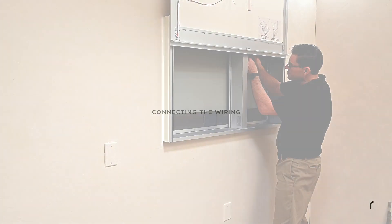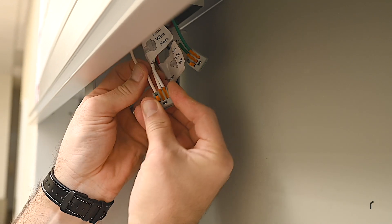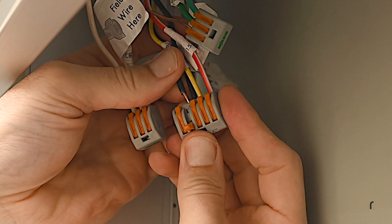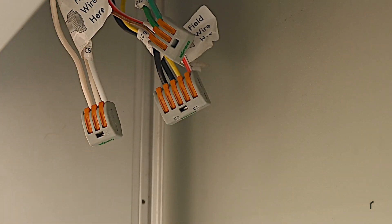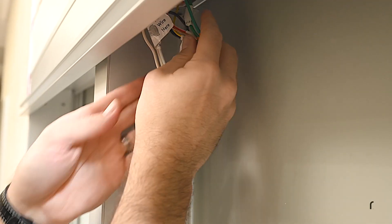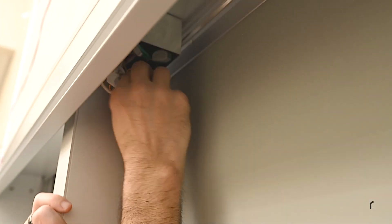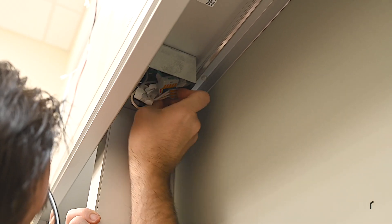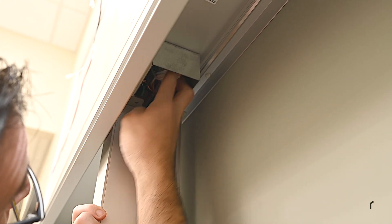For electric models, connect the green, white, and black field wiring to the supplied connectors. Then carefully arrange the wiring harness so it fits back into the connection box. Do not install the cover yet. See the instruction manual for wiring diagrams and other wiring options.